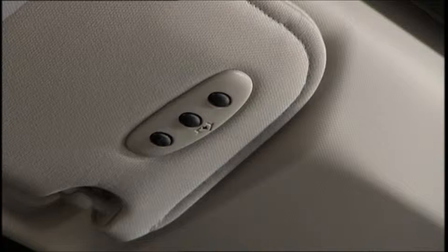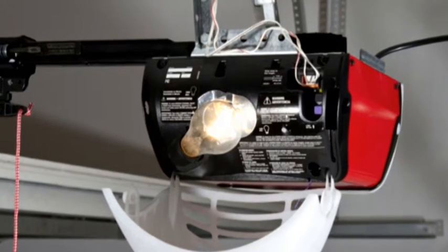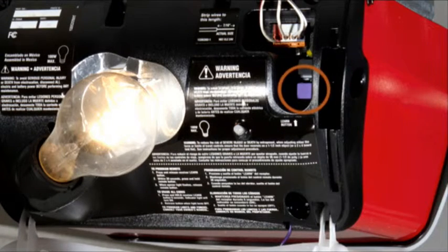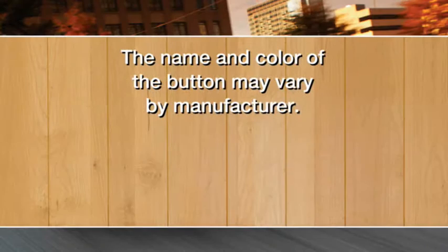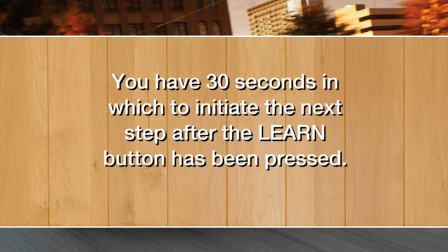Now you're ready for the next steps. At the garage door opener motor in the garage, locate the learn or training button. It can usually be found where the hanging antenna wire is attached to the garage door opener motor. The name and color of the button may vary by manufacturer. It is not the button normally used to open and close the door.